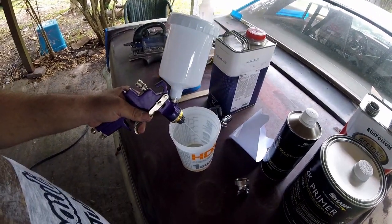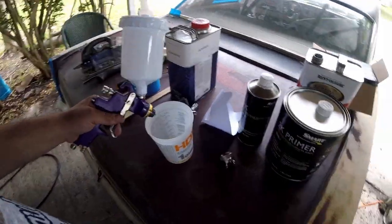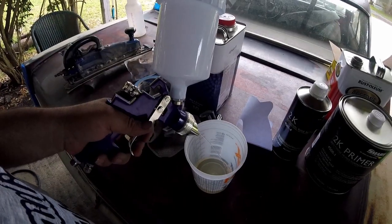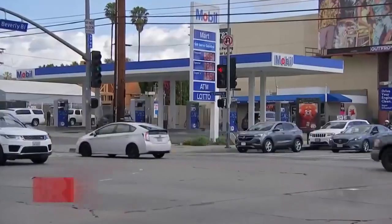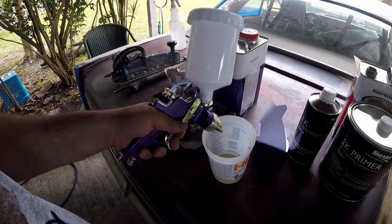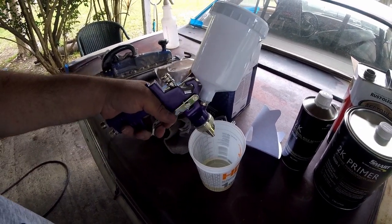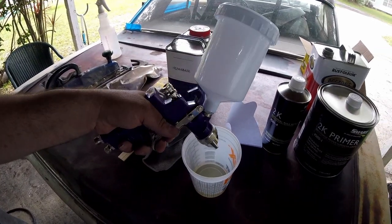I've used these guns before and they work pretty good, but this is some pretty thick primer — I believe this is high build as well. It should work out well. The one that paints all the time already knows that the oil will definitely mess up everything, but for people that might be trying to paint for the first time watching the video, that's why we're cleaning.